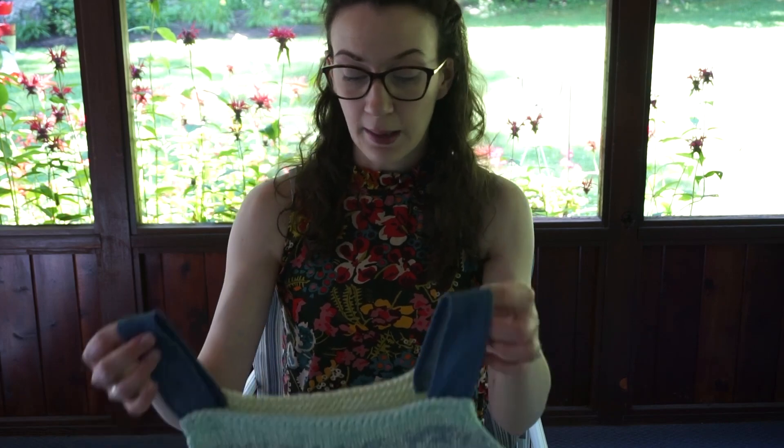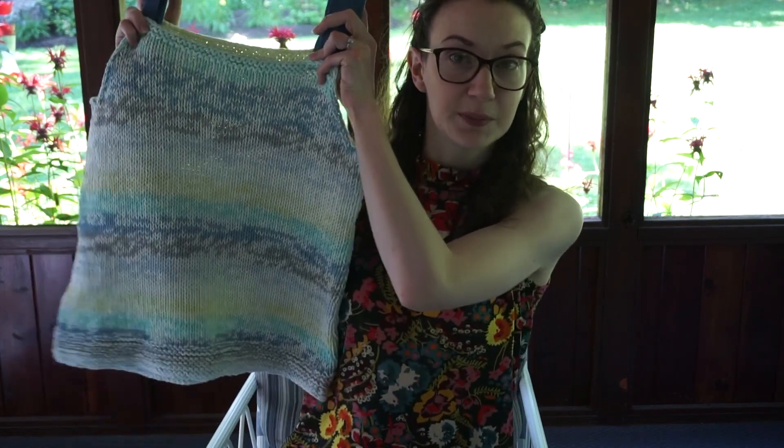Hello everyone and welcome back to my channel. My name is Madeline. I create knitting content here on YouTube. In today's video I'm going to be showing you how to make this super simple tank top.